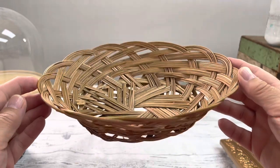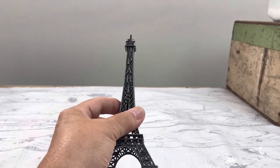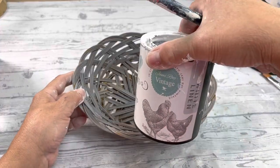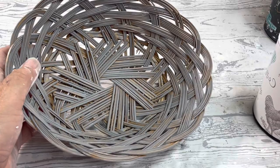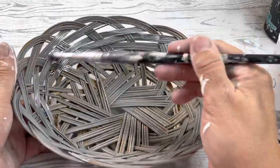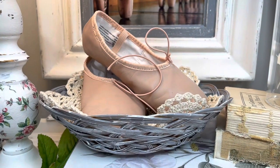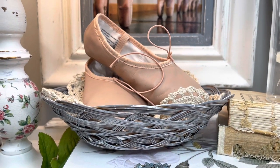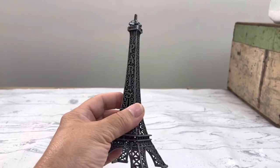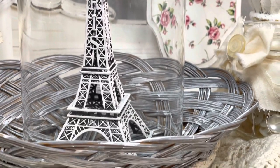I got the basket for fifty cents and the Eiffel tower for fifty cents. I painted the basket in gray skies and highlighted it with a little bit of white. Because this paint already has the sealer in it, it's done — I'm going to sell the basket for six ninety-five. I painted the tower in white swan and I'm going to sell it for twelve ninety-five, giving me a profit of twelve forty-five.